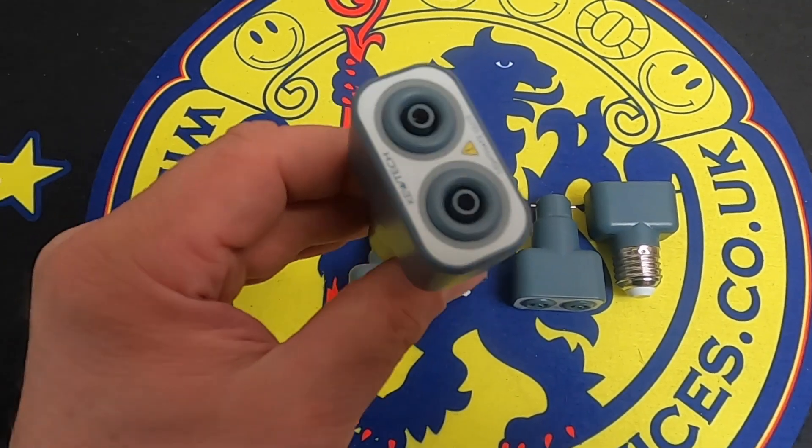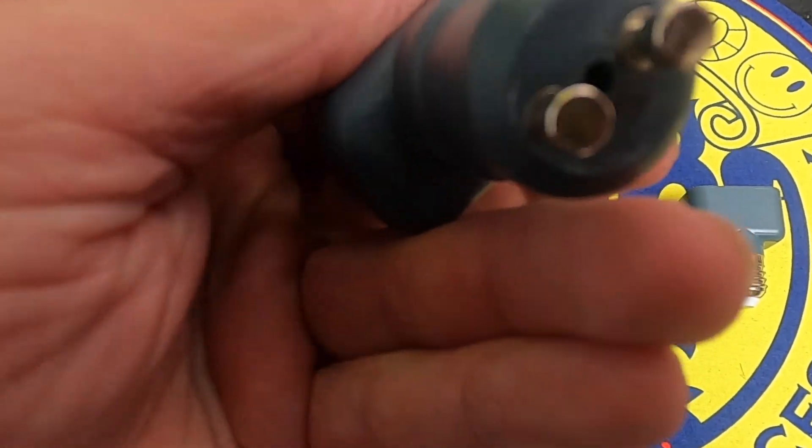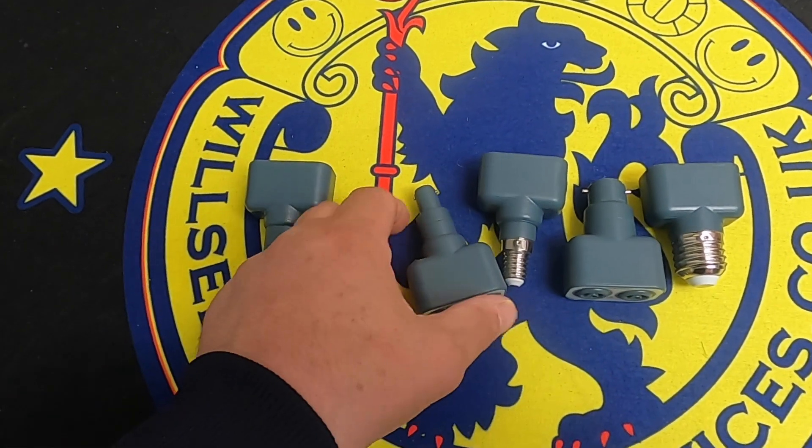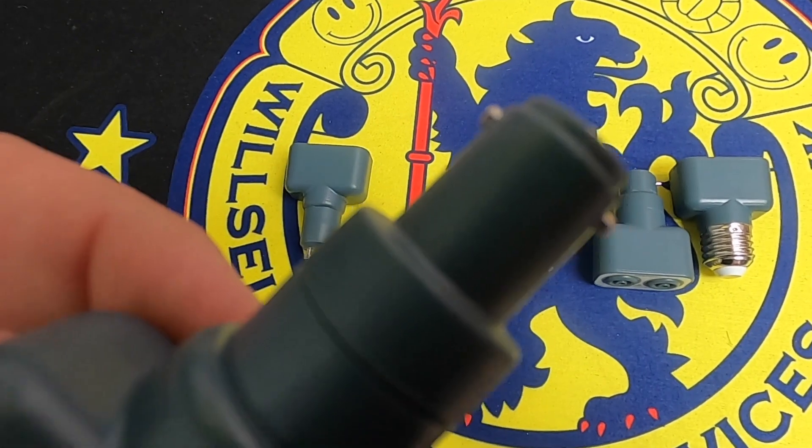What I want to do is show you these light adapters. They come in packs of five and they've got various different ends — you've got the GU10 there, and you've also got the lightmate BC.